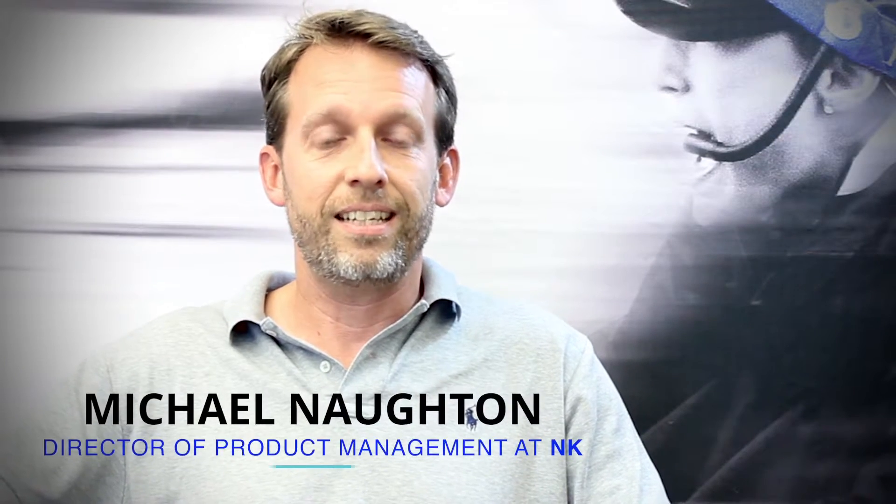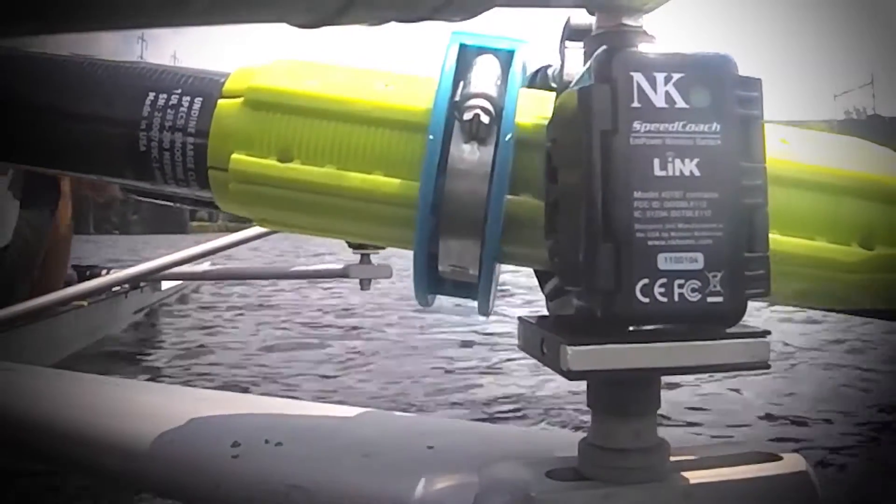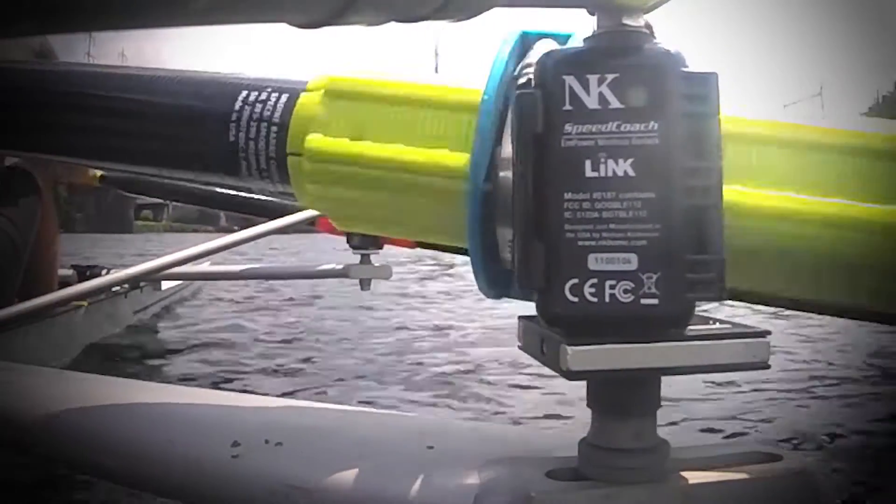I've been rowing and sculling since 1988 and I consider myself really more of a technical rower than a power rower. I learned more by using the Empower Oarlock in a week than I have learned in months of coached practices and months of doing drills on my own.